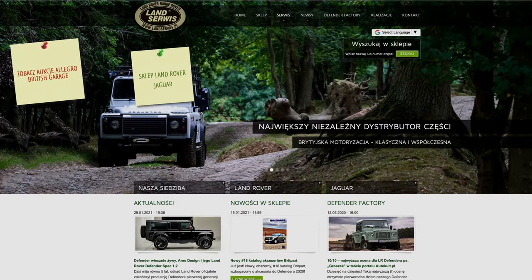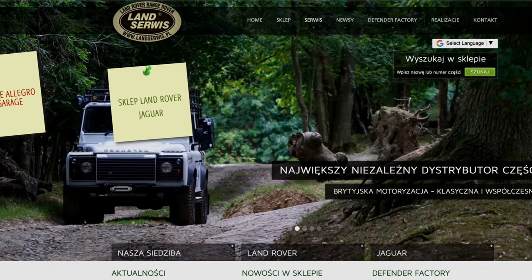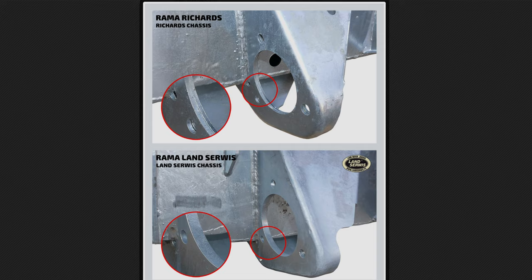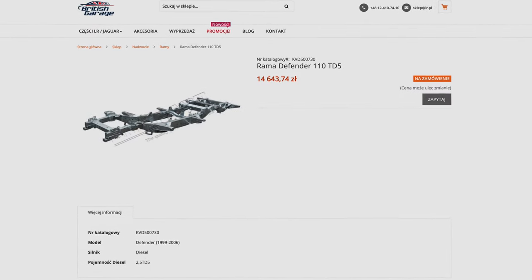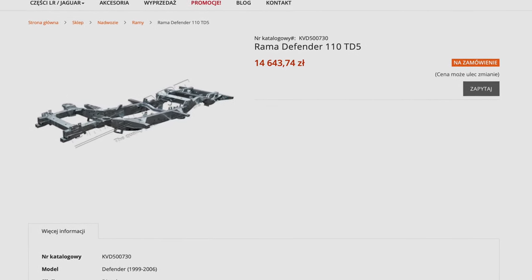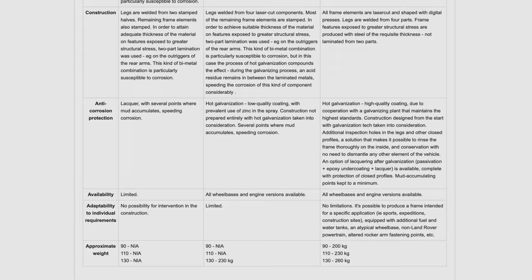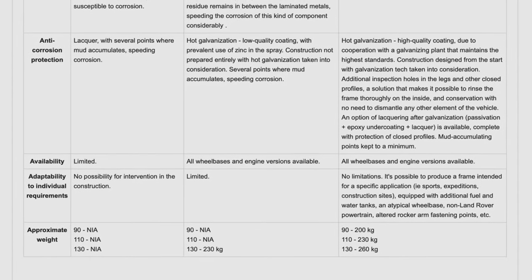Land Serwis chassis: Land Serwis is located in Poland — it's spelled S-E-R-W-I-S in Polish, but the pronunciation and meaning is 'service,' the same as in English. They have a very informative comparison chart and pictures on their website explaining differences between genuine, Richards, and their chassis. The main rail is S355 steel at 3mm thickness. The retail price for a 110 TD5 galvanized chassis is 14,643.74 PLN, which is approximately £2,850. All wheelbases and engine versions are available. I couldn't find many reviews online — if any subscribers are in Poland or have experience swapping to their chassis, please leave a comment.